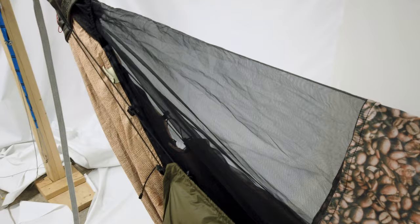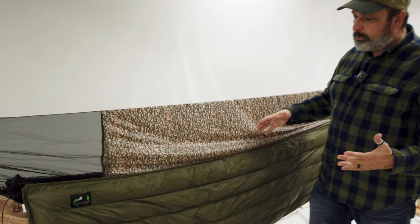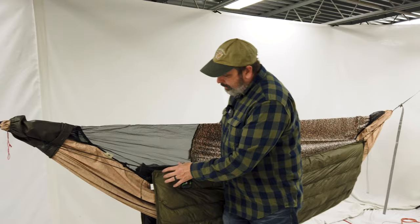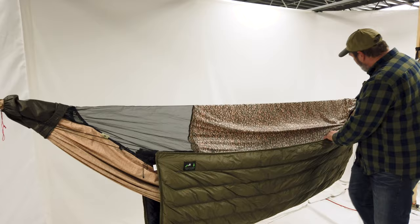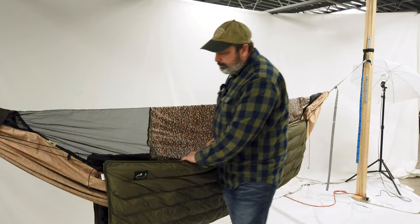Sometimes if I find that the quilt needs to be a little bit more skewed, such as I want my head to be over here, I can actually let this one out. That way it keeps it so that it pulls a little bit more towards the head. Same thing for the feet — I would keep this one on and disengage that one. However, for the most part I like to just keep all four on.